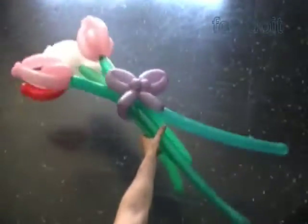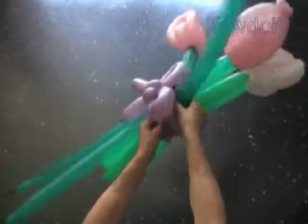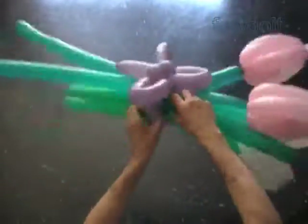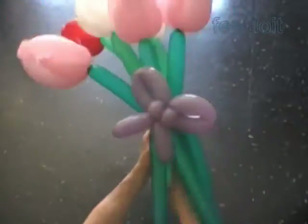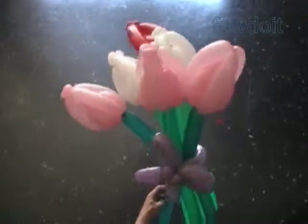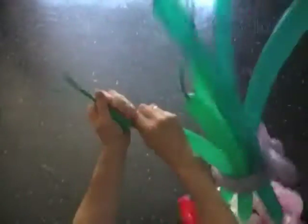Here we have tied together five flowers. I have one more flower — let's put it here. Six flowers tied in one bow tie. Let's fix all bubbles in proper positions. I have made quite long flat tails, so let's use them to make funny tails.